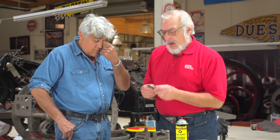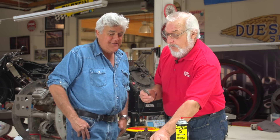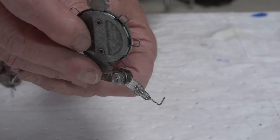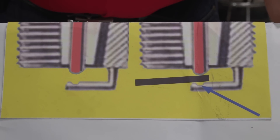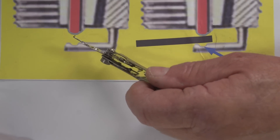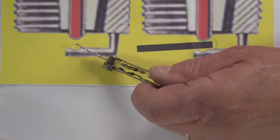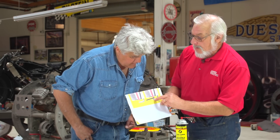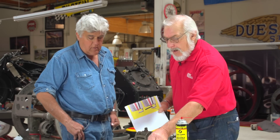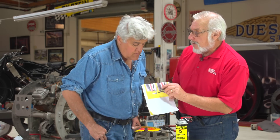When you gap a plug, I strongly suggest using a wire gauge, as opposed to a flat knife blade. As a plug burns, it abrades — the electrode rounds off, it's no longer flat, and the bottom electrode gets a groove in it. The blade will go right through and not touch the low point — it'll only touch the high point. So you're not getting a true reading. If you use a wire gauge, it will go into that little indentation and measure the actual gap.